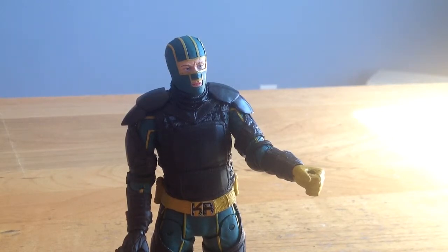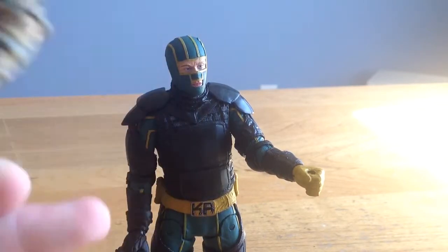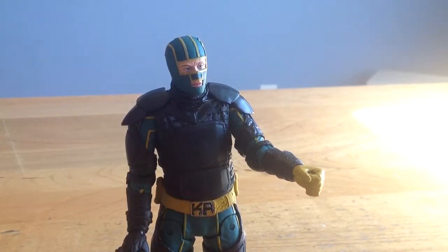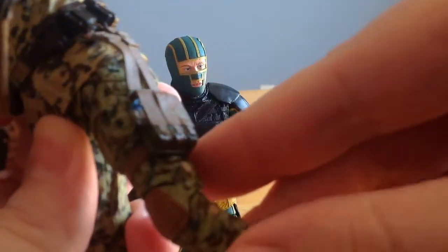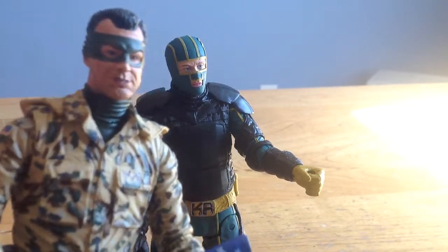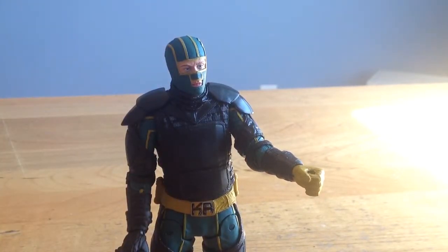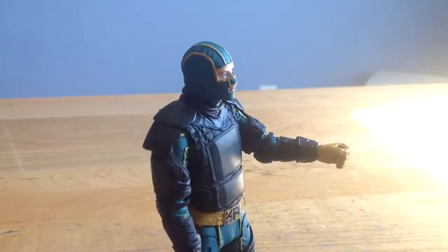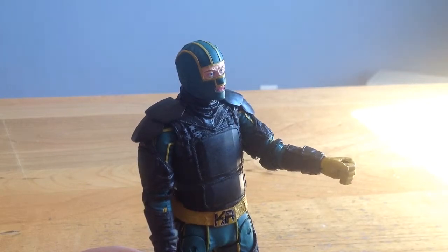I'm glad it's in my collection so I can pose it next to my Colonel Stars and Stripes, but that Colonel Stars and Stripes figure is a hell of a lot better than this. Sure he's got a strap issue too, but you get a really good range of motion out of him. This figure is just not iconic — Colonel Stars and Stripes is Jim Carey. You couldn't even get the actor head sculpt on Kick-Ass here, so it's not even Kick-Ass' iconic look — it's just him in Big Daddy's armor. Pass!